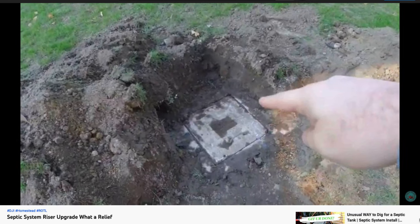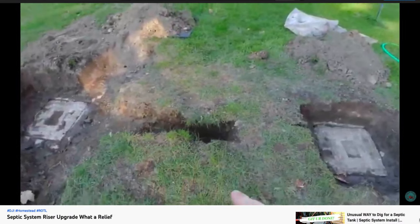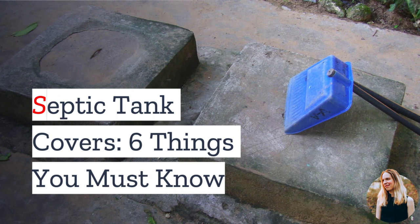Are you guilty of ignoring your septic tank? I bet it's been a long time since you've inspected its lid. Well, it's time to give your septic tank cover a bit of love. It's an important safety feature after all, and in today's video we have the top things you should know.